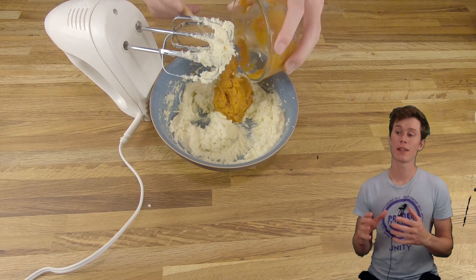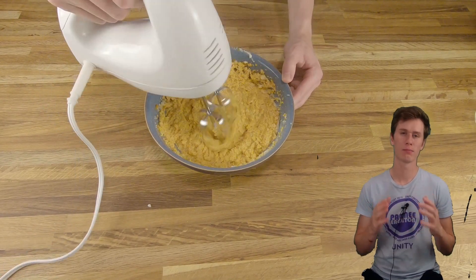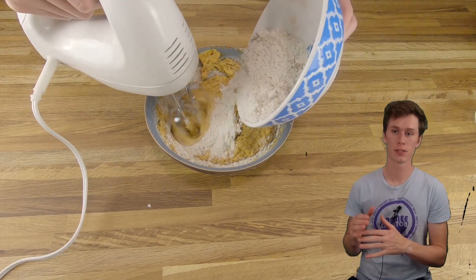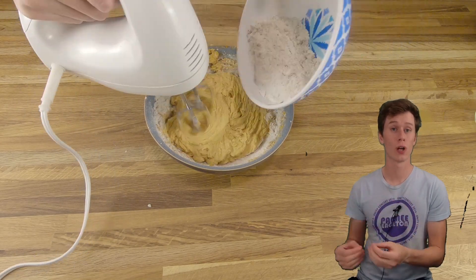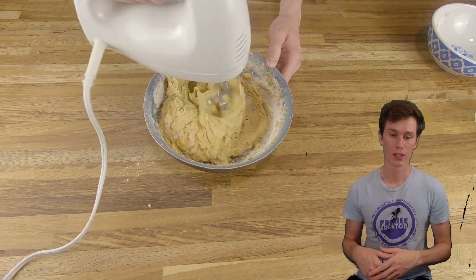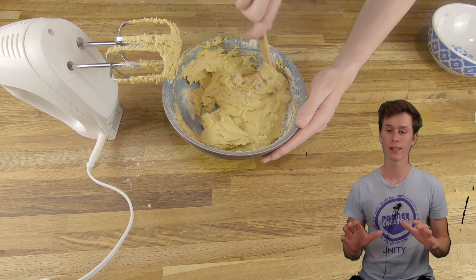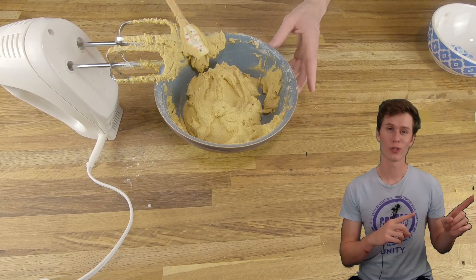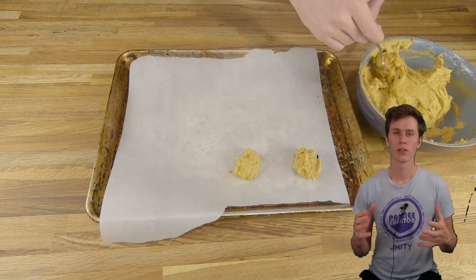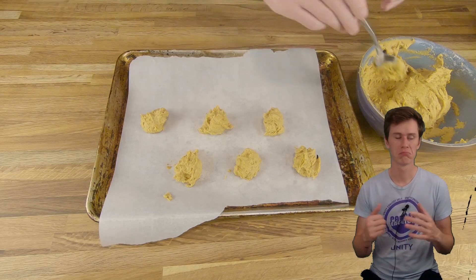Now we're going to mix in the pumpkin puree mixture we had from earlier. Just as a reminder, at least two minutes should have passed before you're doing this step. Now, because I made lazy decisions and didn't do this in a stand mixer, slowly add in the dry ingredients, because using a hand mixer in this bowl, if you dumped all the dry ingredients in there, flour will just go everywhere. So slow and steady is going to win the race here, or make better life choices earlier. Now just scoop the dough onto a baking sheet lined with parchment paper — a cookie scoop would be ideal, but if you don't have one like me, just a big spoon and your finger does the job.